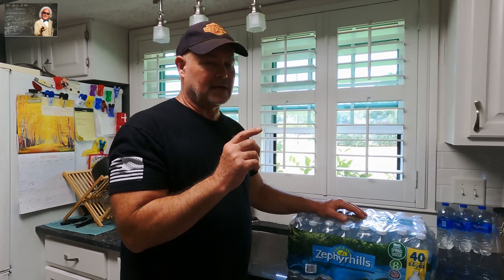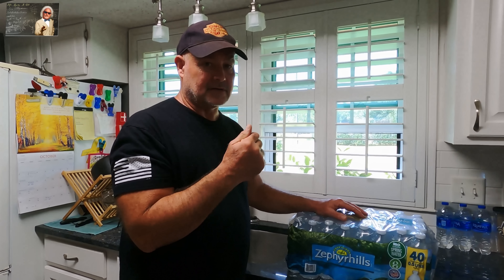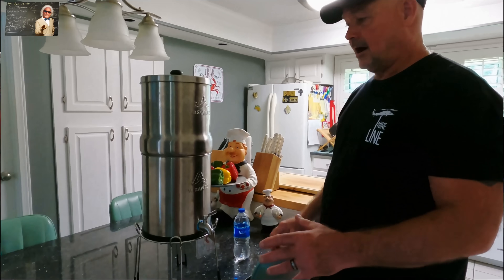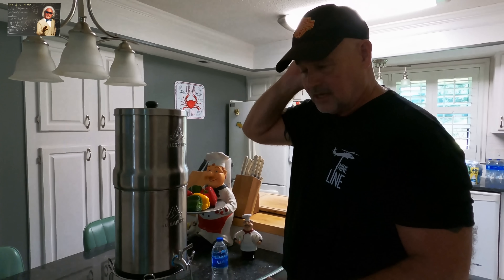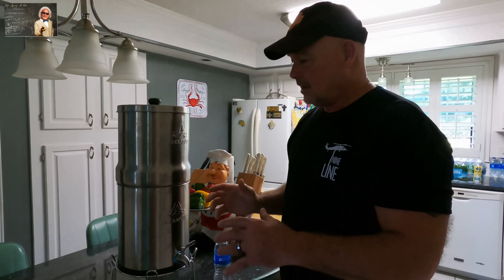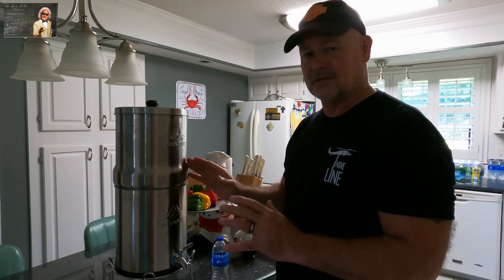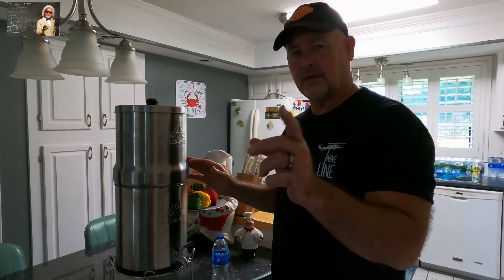We thought Pensacola water was really good until we went a week drinking what we're creating here in this video. Now the tap water here tastes pathetic — I mean it's bad, you can really taste the difference. Come on over and take a look at this — it's going to change your whole perspective about water purification. This system is off the charts. The filter in it will do five thousand gallons of water.